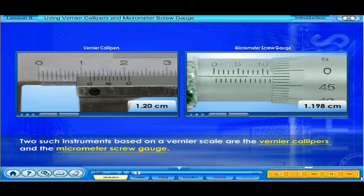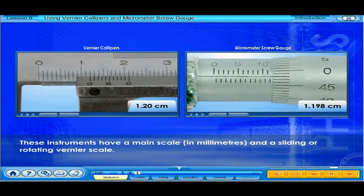Two such instruments, based on a vernier scale, are the vernier calipers and the micrometer screw gauge. These instruments have a main scale in millimeters and a sliding or rotating vernier scale.